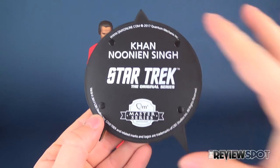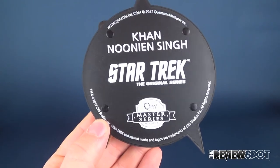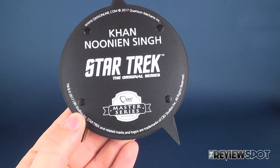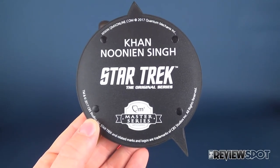Flipping it upside down, about the only thing that changes from stand to stand is the different notation provided on the underside of the base. Here we have the Quantum Mechanics QMS Master Series Articulated Figure, Khan Noonien Singh from Star Trek The Original Series.